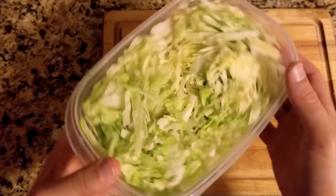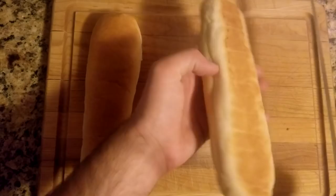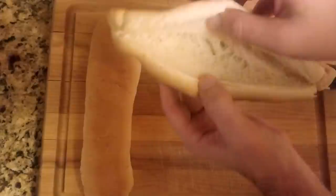Next, slice a tomato and place it into a container. To prep the roll, cut down the side about halfway and then gently pull it apart without tearing it in half. The fresher your hoagie roll, the easier this is to do.